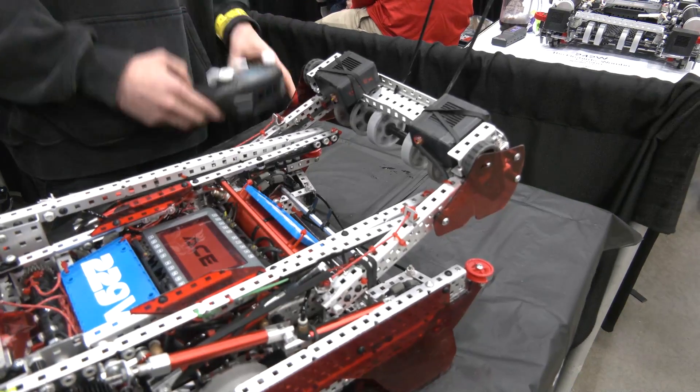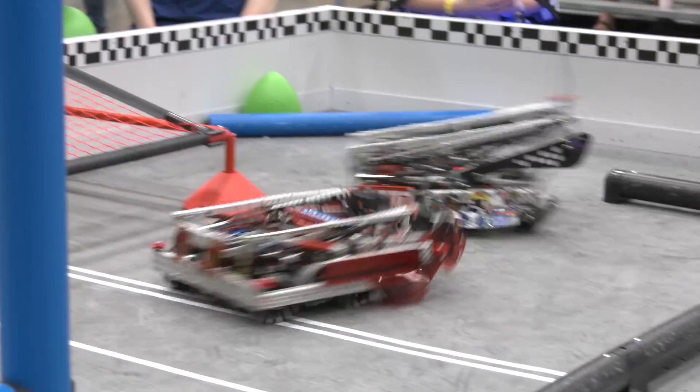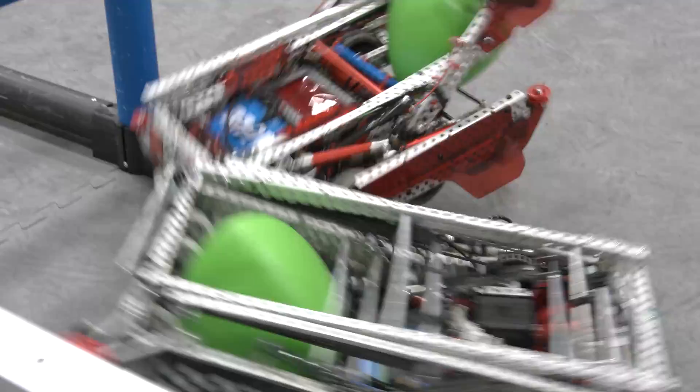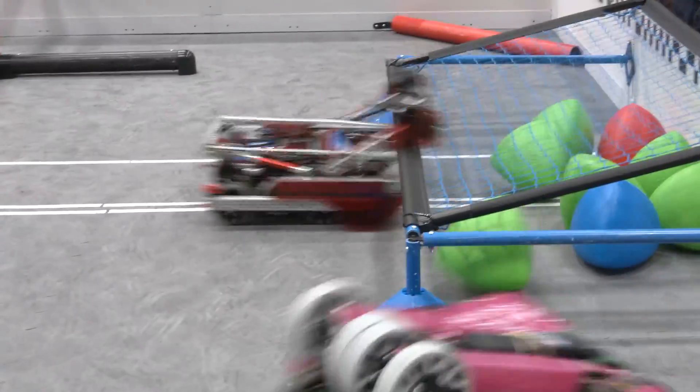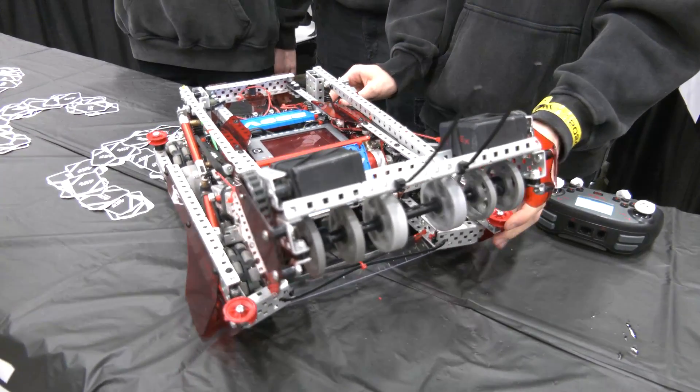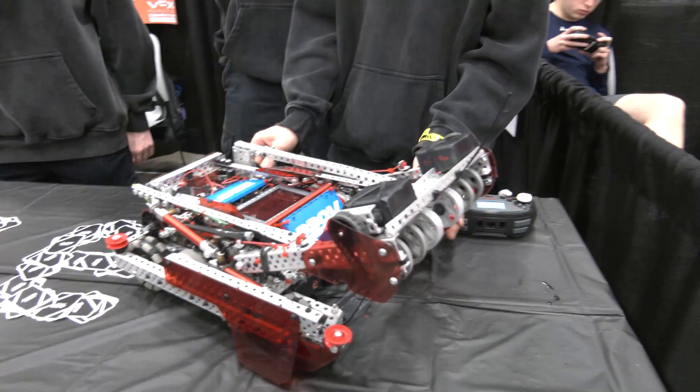We have this hopper, so we can intake the triball into the robot and it holds it there perfectly. This piece keeps it there, but when we top-load through the top of the intake the hopper goes down and we're able to do that very efficiently. We didn't do too much testing with different hoppers — this design worked pretty well, just with a standoff going across the full length. We added zip ties to make sure it holds the triball a little better.